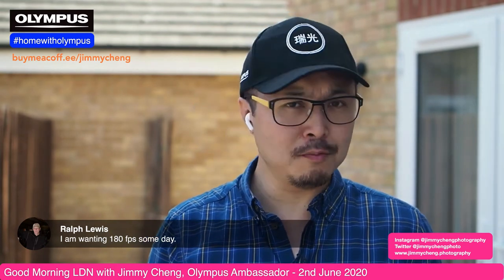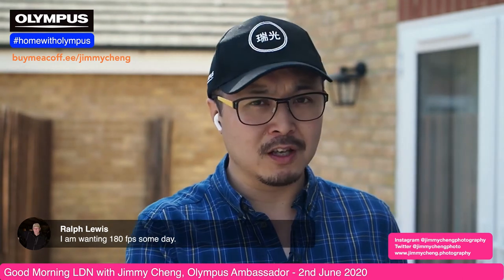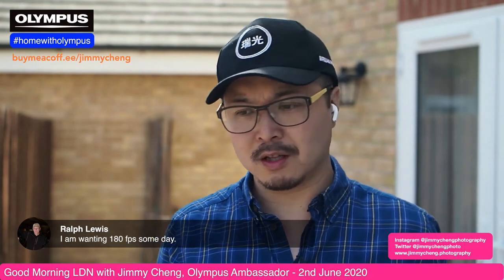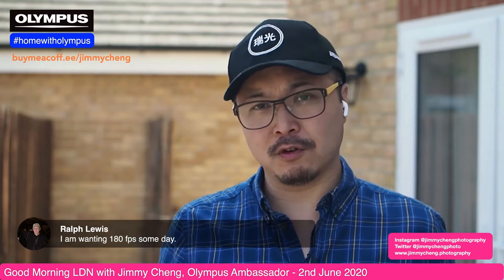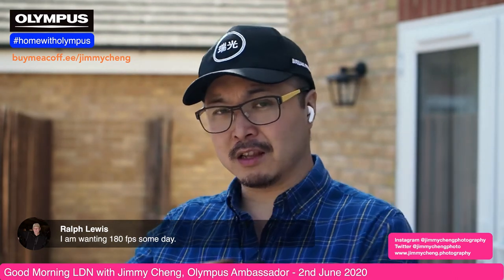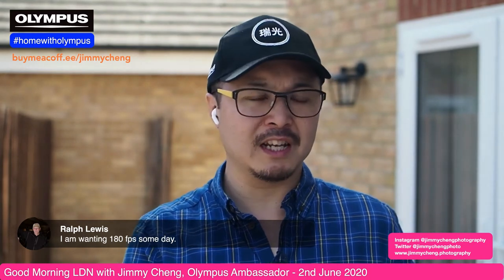Brad says it may be tough to improve the EM10 at the price point without treading on EM5 sales — that's a very good point. I do believe that's one of the main reasons Olympus hasn't put too much effort into implementing features on the EM10 series. If they put in a mic jack, MIS-1, and a better AF system, it essentially becomes an EM5 Mark III without weather sealing. Would you pay a few hundred pounds more just for the weather seal? This could be the sticking point — how Olympus keeps the line drawn between entry-level and enthusiast cameras.